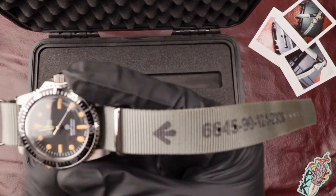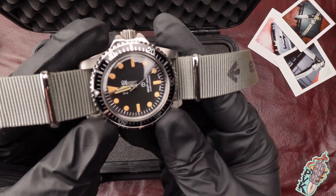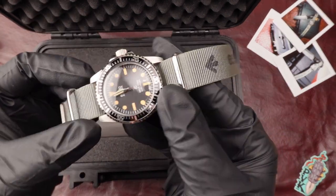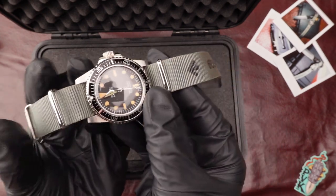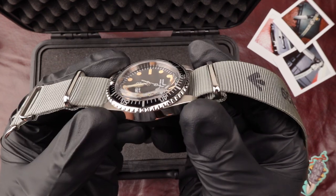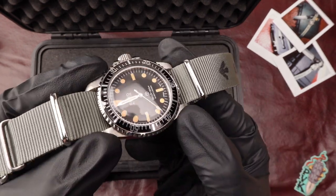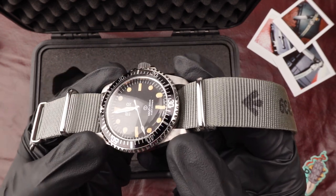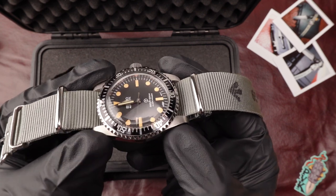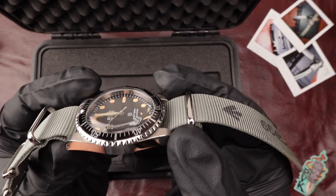As you can see it features a Submariner Seiko featuring a full 316L stainless steel casing along with a full nylon NATO style strap, paying homage to the 1950s most popular watch designs. It features a power reserve of 41 hours along with a full aluminum insert along the inside.